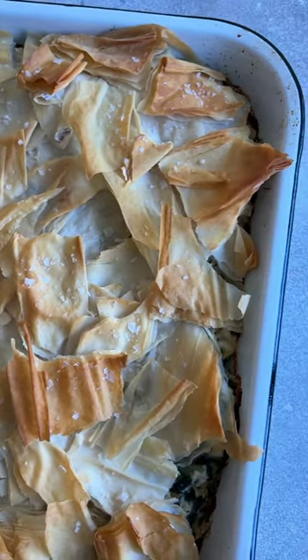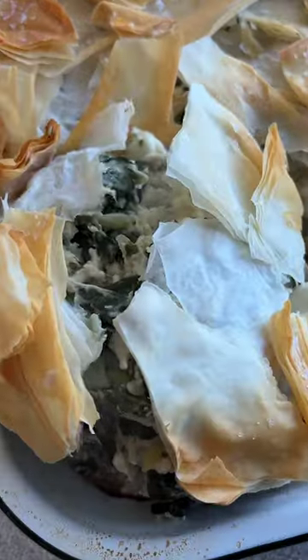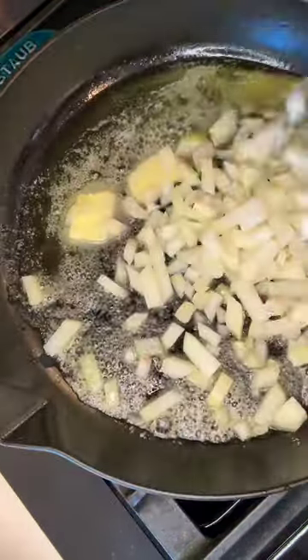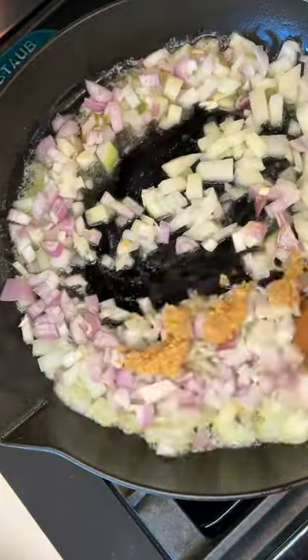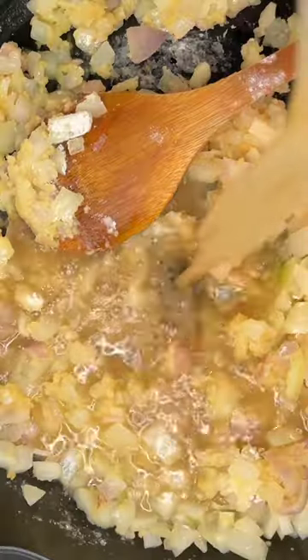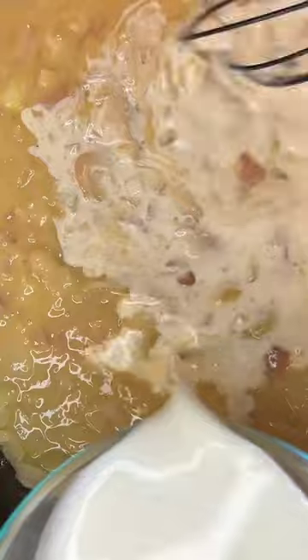If you love spanakopita, easy dinners, and leftovers, you won't want to miss this. Today we're making a spanakopita chicken bake. It's kind of like a casserole, but I feel like those have a little bit of a negative connotation, so we'll just call it a spanakopita chicken bake for the sake of not turning people off.